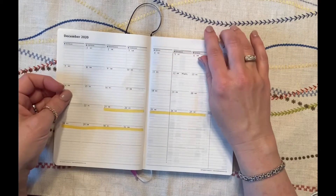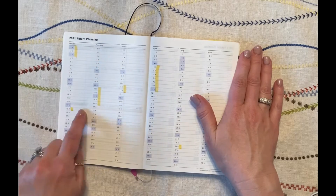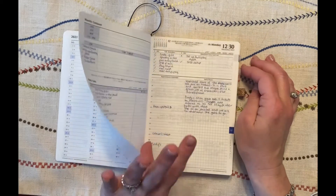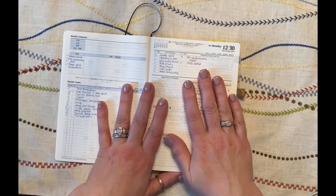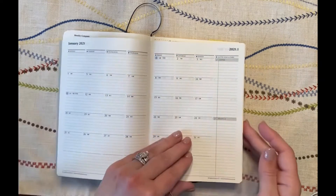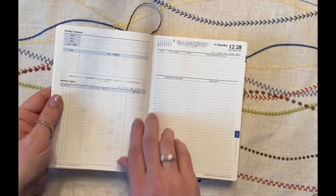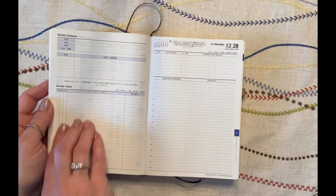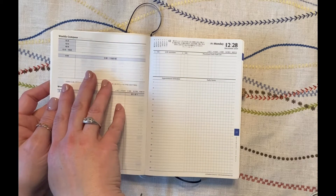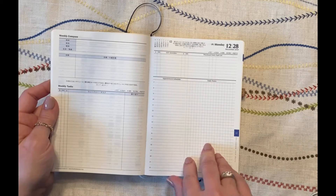After December you have a future planning section — in the 2021 version I had already marked out school holidays for the rest of 2021. Then you jump right into the meat of the planner, which is part of what I love about it. It has a weekly page as well as a daily page. You have the weekly page with a place to list all your weekly tasks and the weekly compass activities you'd follow with the Franklin Covey method — though I didn't use it that way. I'll show you what I did in a minute.